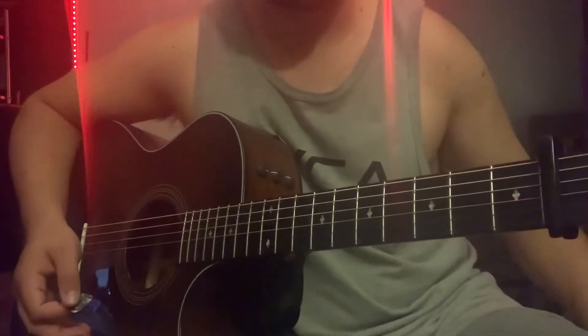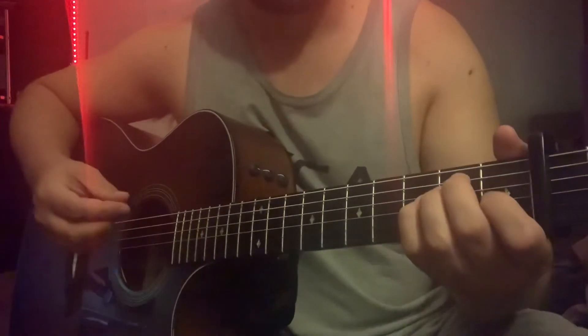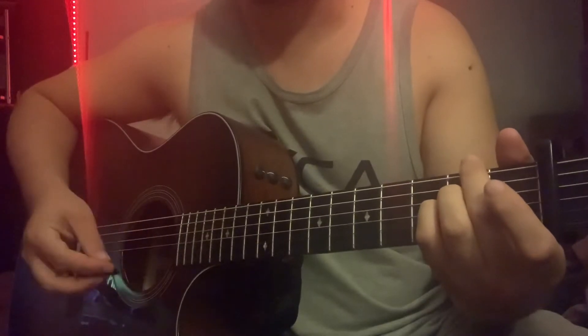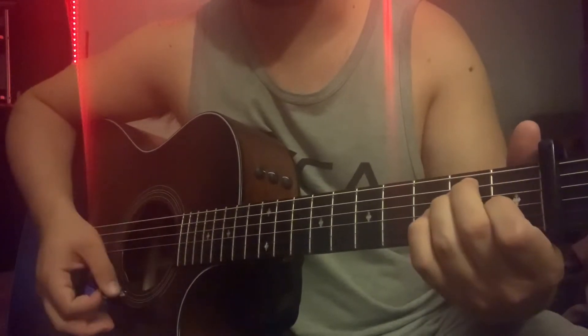Now the verse — it's actually just going to be E major to A2, kind of like the intro but you're going to hold the E a little bit longer. I think it's twice as long.